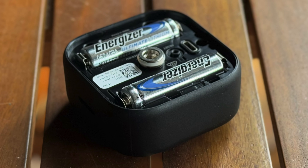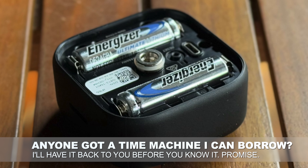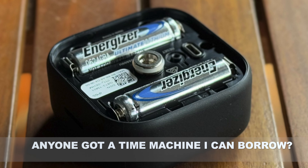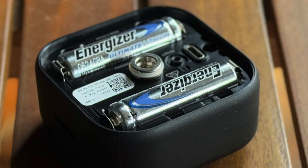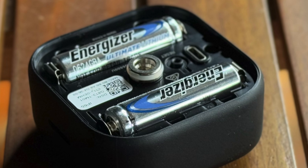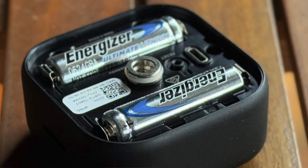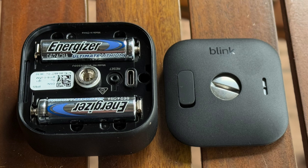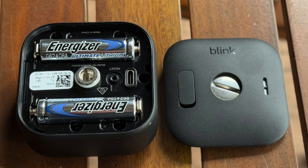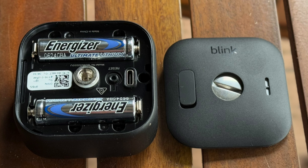I do have some observations about the Blink Outdoor 4's battery life. They claim up to two years — I can't confirm that yet. But I have a slight issue with how they report battery life. For just about any other outdoor or battery-powered camera, you'd expect a battery percentage figure to track when power is running low. The Blink app doesn't do that — instead it simply tells me the battery life is 'okay.' After only a few weeks of testing out of a potential two years, it should be quite high, but 'okay' seems to be as good as I'm going to get.